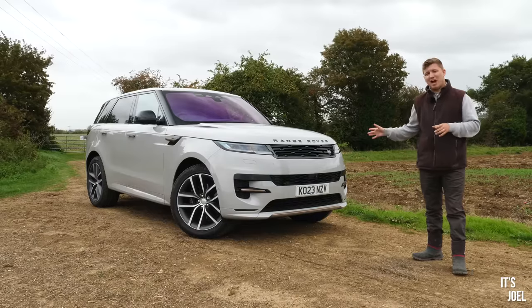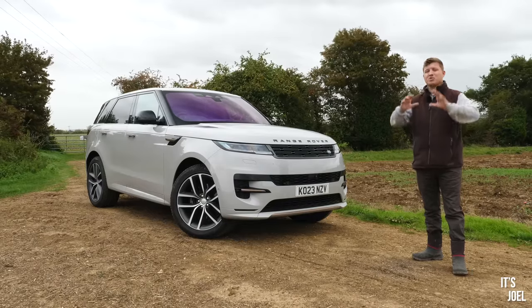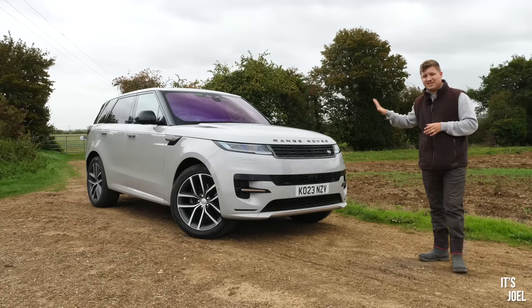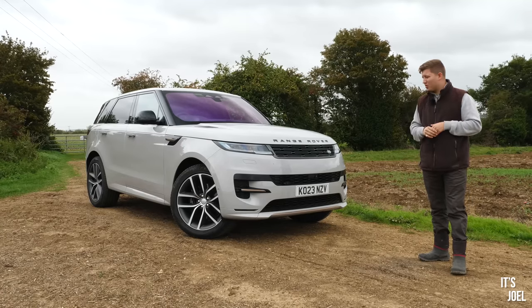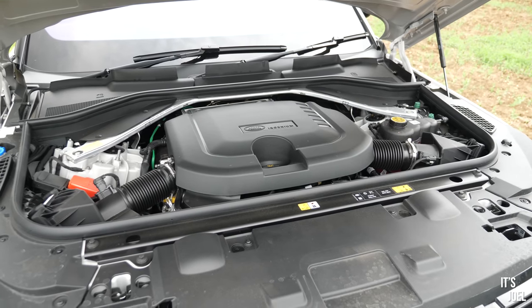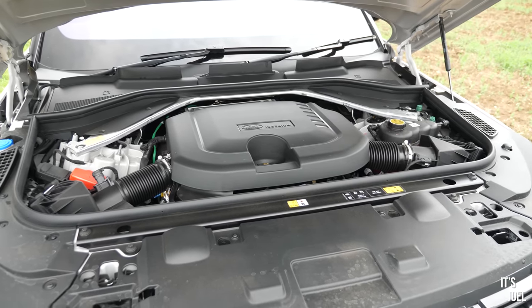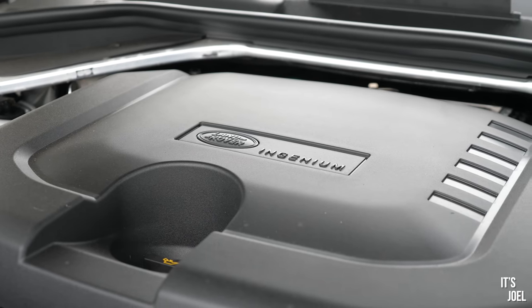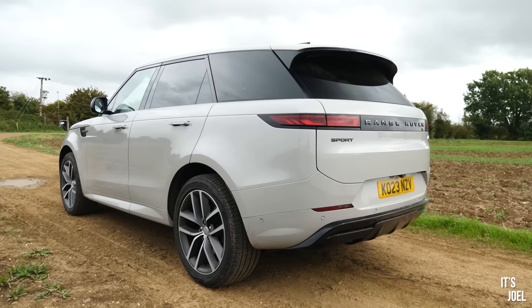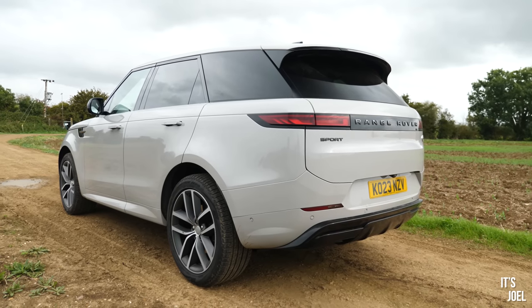This particular model shares the D300 engine with the full-size L460 Range Rover I had previously. I wasn't so much of a fan of it before, however in this slightly lighter Sport it makes more sense. It's more economical, quicker to get away, slightly more responsive, and I've become quite a fan of the engine.